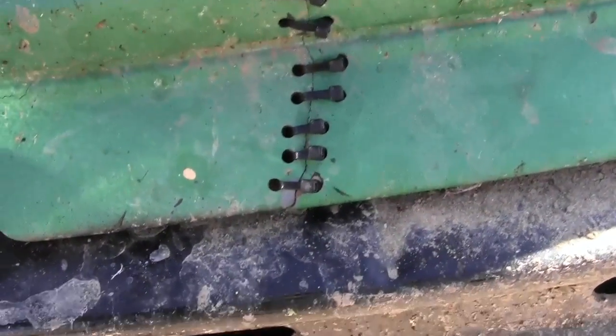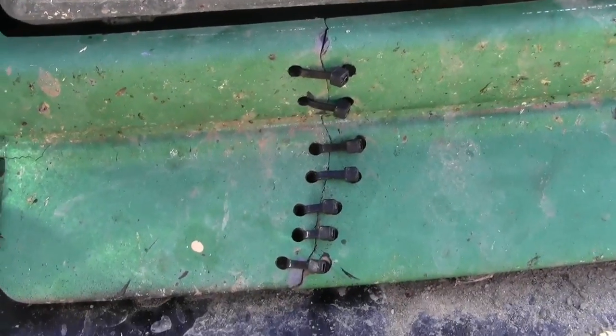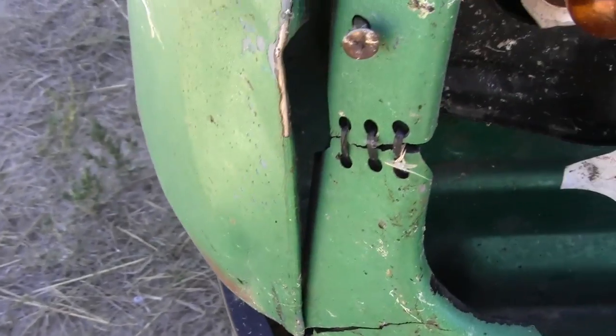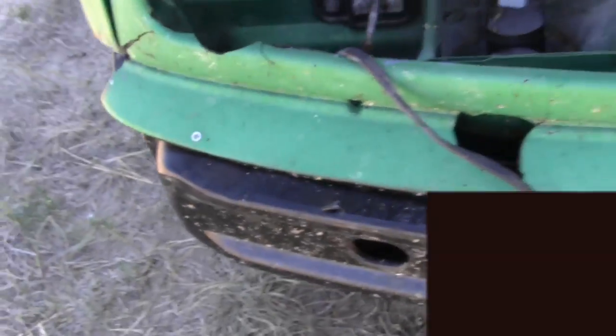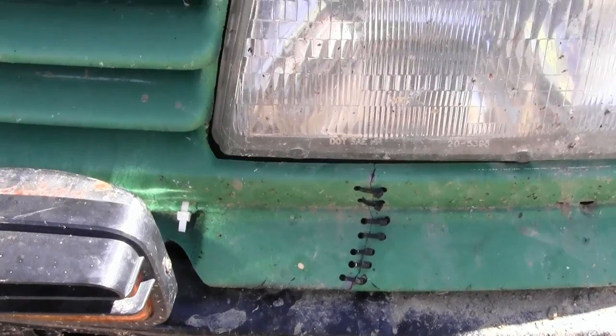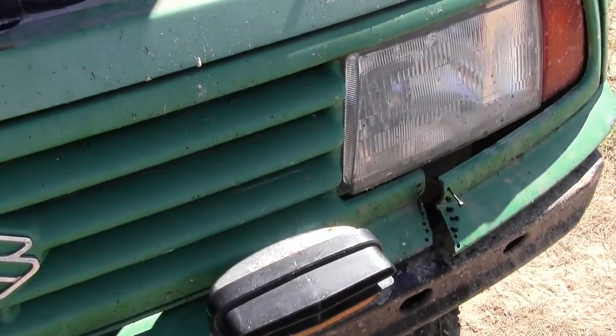Now it should be noted on this one, because of where it is, there's no way to get at the backside of it, so I had to leave the heads visible over here. I was able to get at the backside so the heads aren't visible — that's preferable. But it's a Frankenstein fix; I don't really care what it looks like. And that is my redneck fix for the day.